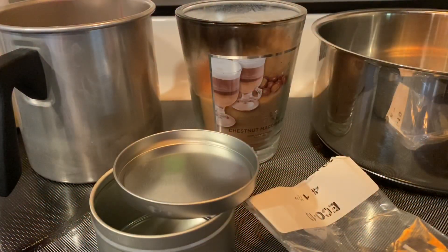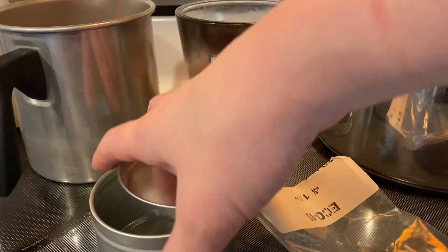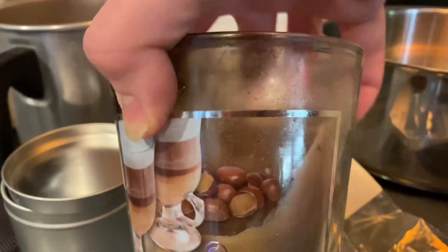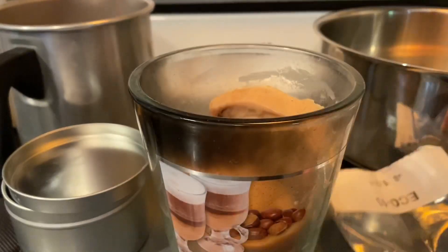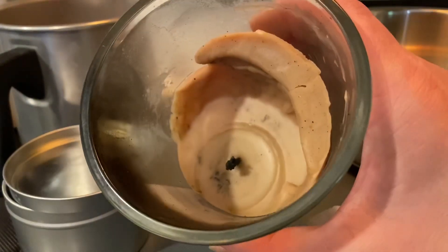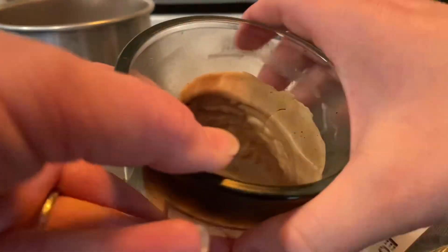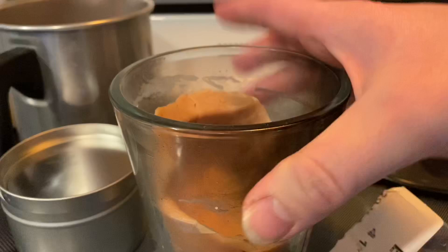So today I'm going to be showing you how to reuse an old candle. This candle has quite a lot of wax left in it, but it's been tunneling really bad as you can see and I can barely light it anymore. So I wanted to try and melt it down so I can make new candles.